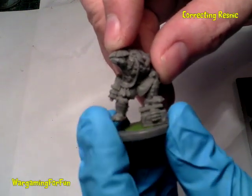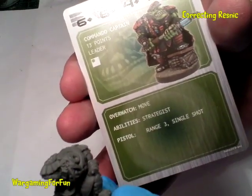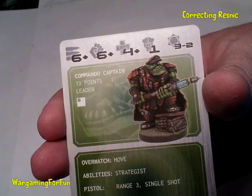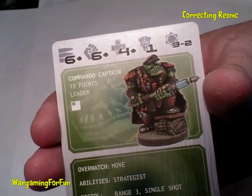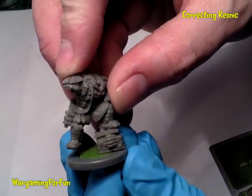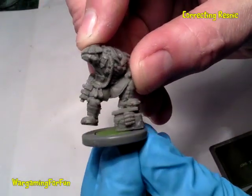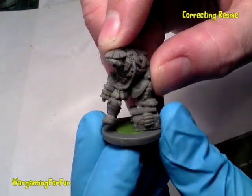As you can hopefully see on this figure — this is the Commando Captain — his right foot is supposed to be on the base and his left foot is sitting on the wall chest, but with the actual figure the right foot is sitting very high.